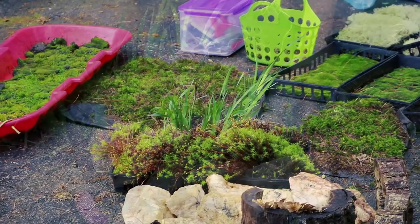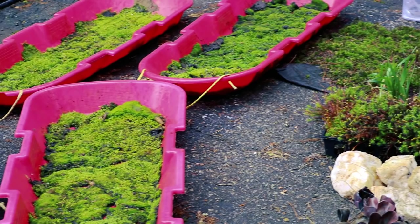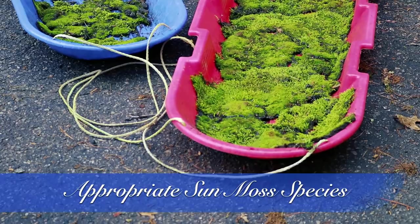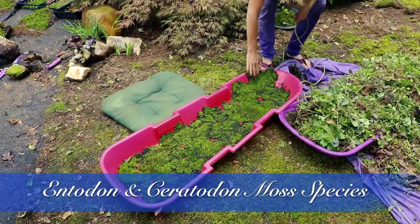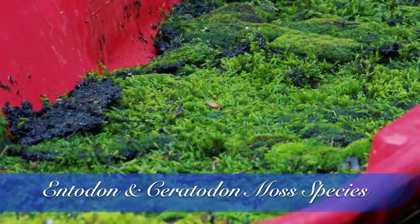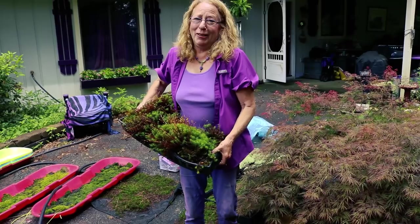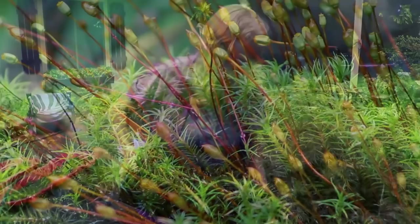It's time to choose our mosses. This is a sunny area, so I've selected appropriate species that can tolerate the sun. In this sled right here, we've got Entodon mixed with some Ceratodon. My next moss species is Polytrichum commune, and it does have a little bit of Leucobryum growing with it. Look at how cool the sporophytes are.